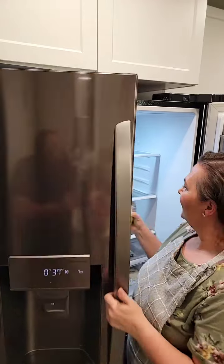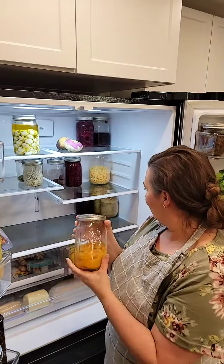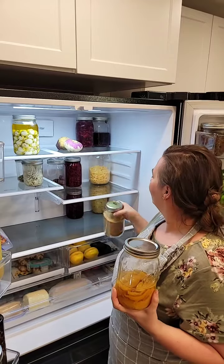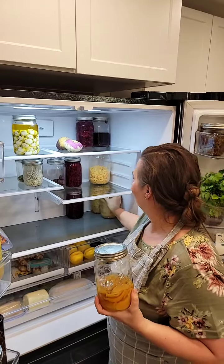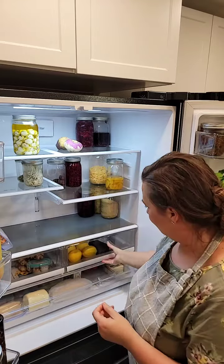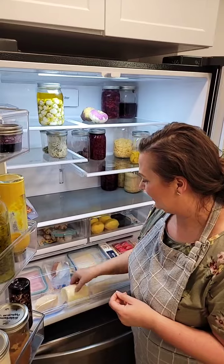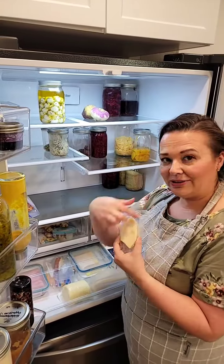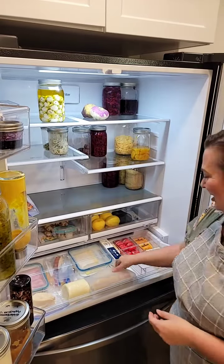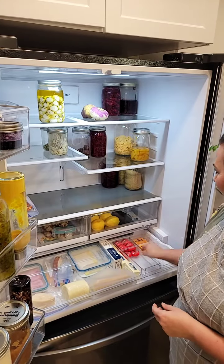We have canned peaches, more sauerkraut, and flaxseed. Down in this drawer there's lunch meat and all the cheese left from the charcuterie board — Cougar Gold cheese from WSU, my Parmesan that I'm always into, and extra butter. I'll refill our little cheese drawers for snacks.